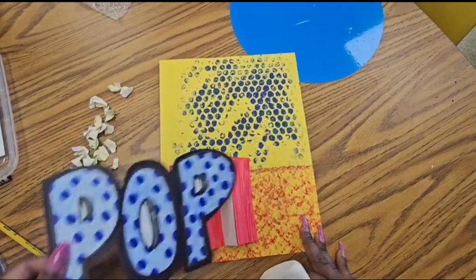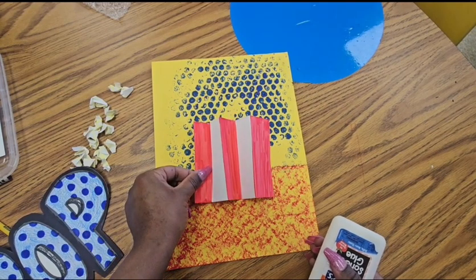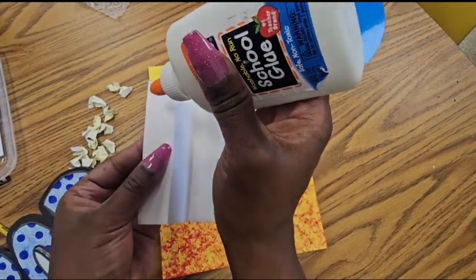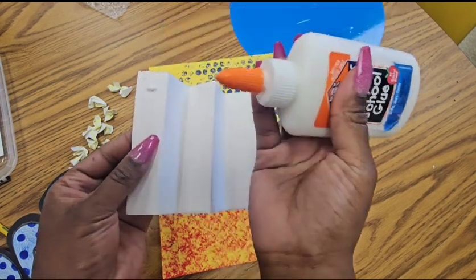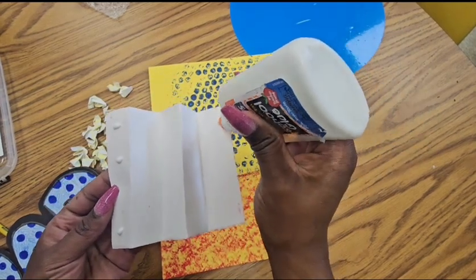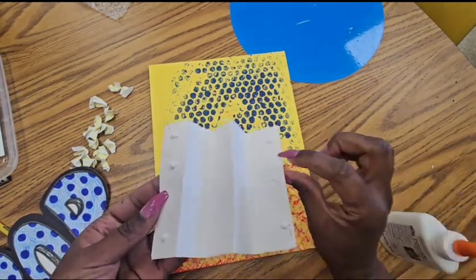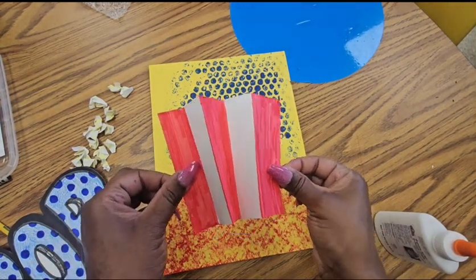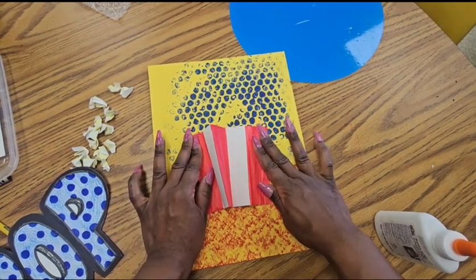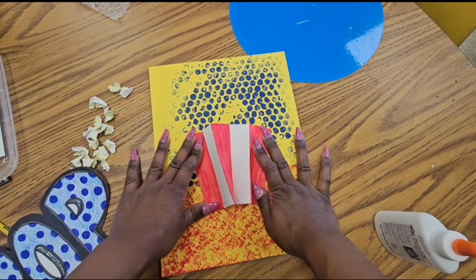Now we're going to assemble and create our composition. Think about where you want your popcorn bucket to go — you are the artist, the choice is yours. You could even twist and turn it into whatever bucket shape you want. Add a couple dots of glue on each side of the bucket. Since I want this to pop up 3D, I don't need glue in the middle — putting glue on the edges gives it more of a pop-up effect. Hold it down and give the glue a minute to dry so it can hold.